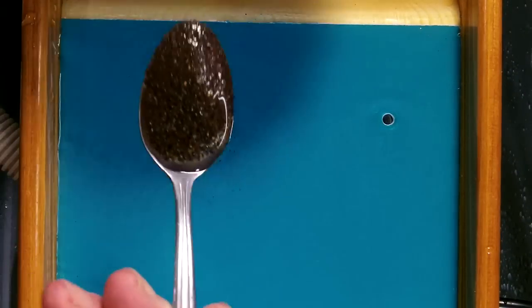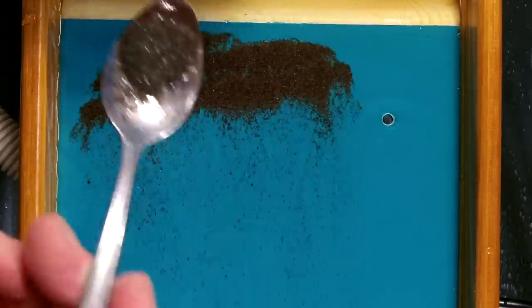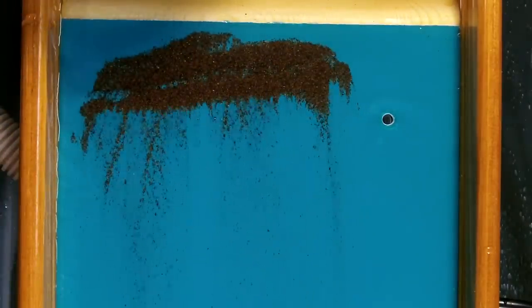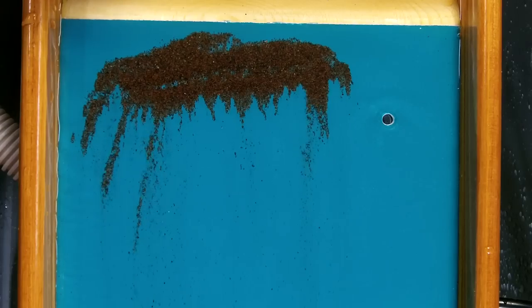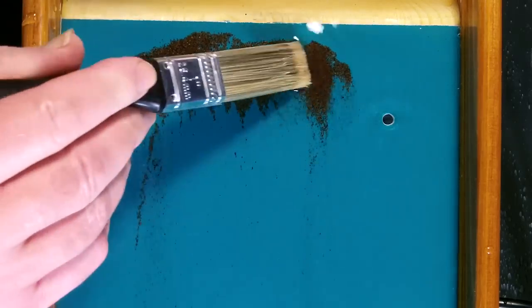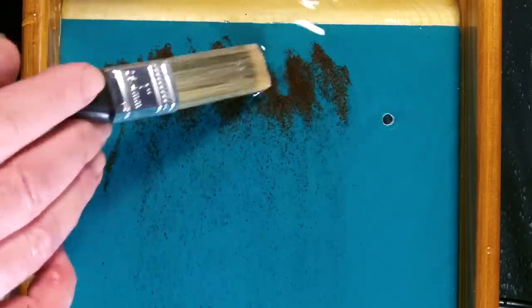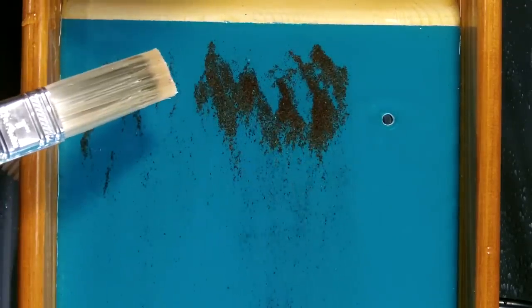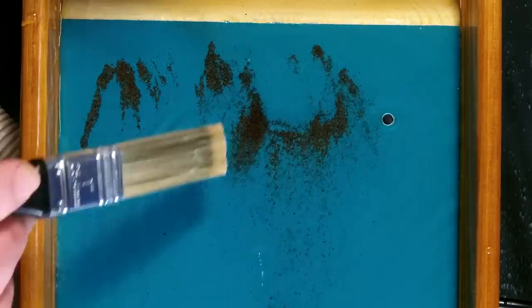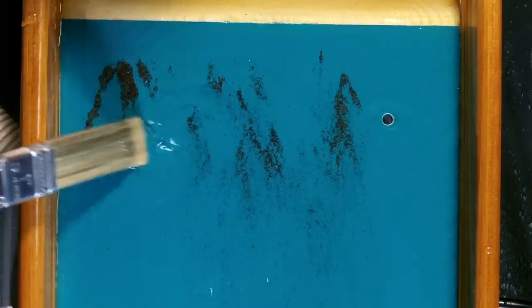I've heard that the Alaska Gnome black sand beach gold is probably some of the smallest out there and some of the toughest to try to recover. So I got a pound of it to give it a try. I'm going to run a little bit of it here and let you see how it does, but rather than have you sit through the whole thing, we'll just hit the highlights as we go along.